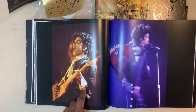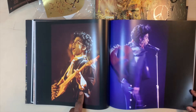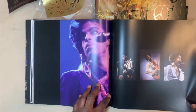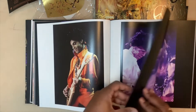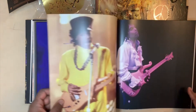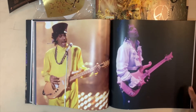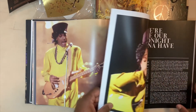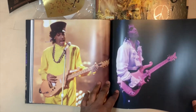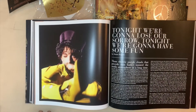This looks like a photo from his 'I Can Never Take the Place of Your Man' video, which was taken from the Sign of the Times movie — in the video he's wearing those same clothes. A lot of really great photos. I had the pleasure of seeing him in concert for the Purple Rain tour. It was soon after he won the Oscar for Best Original Soundtrack, so he actually brought the Oscar to the show. I was way up in the bleacher sections but still had a great time.